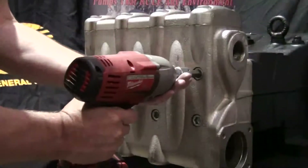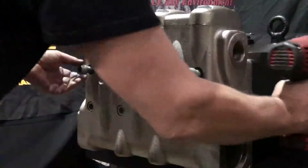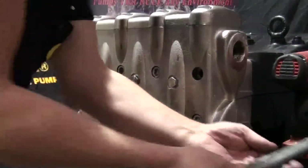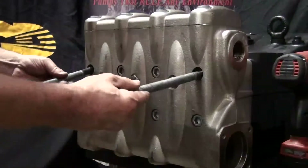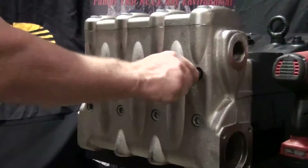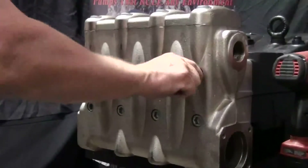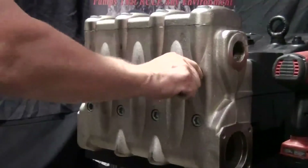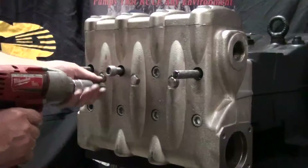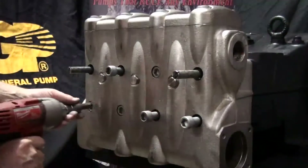Use the impact wrench with a 14-millimeter hex attached to loosen and remove the two outside bolts on the top row of the manifold. Insert and thread two support pins in place of the two bolts that were just removed. Use the impact wrench to loosen the remaining bolts in the order demonstrated. This will help ensure a straight and proper removal of the manifold.